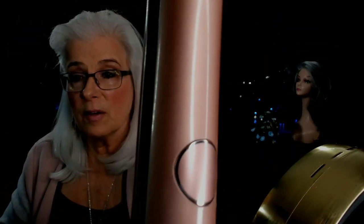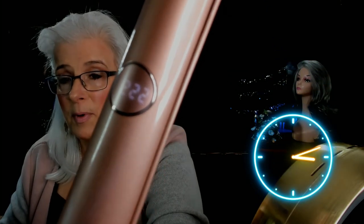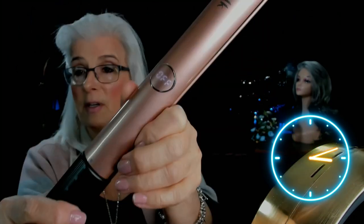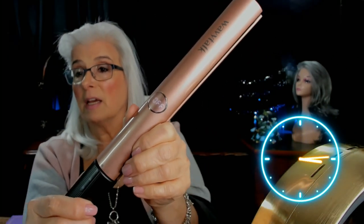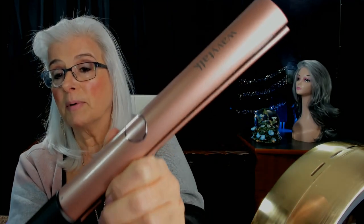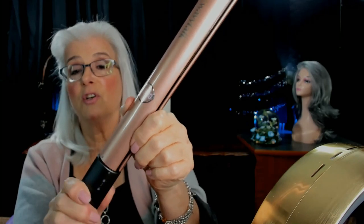I'm going to plug it in. As soon as you plug it in it heats up pretty quickly — just seconds everybody. It gets very very hot, do not leave this lying around where there are children. I'm going to turn it to the left and turn it off while I tell you a little bit more about the product.